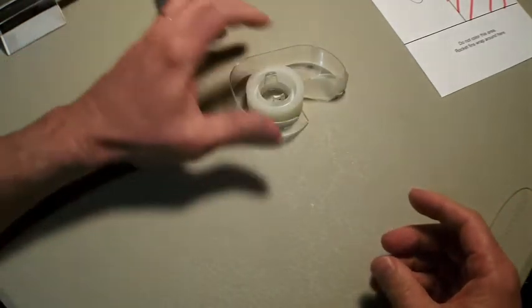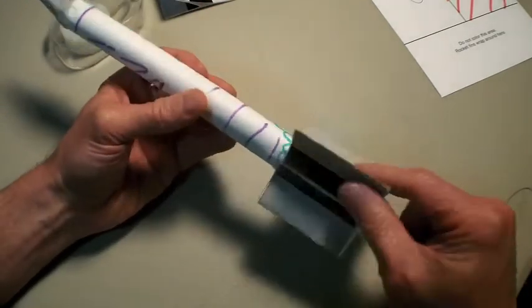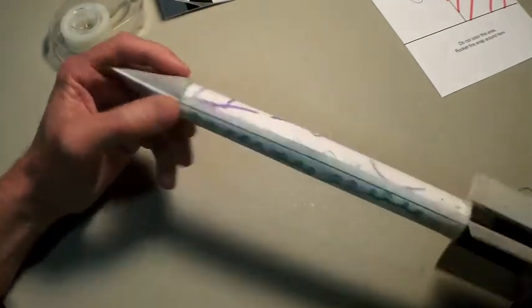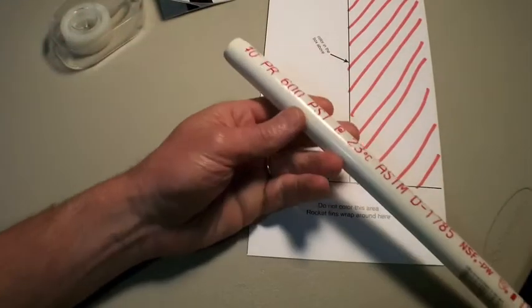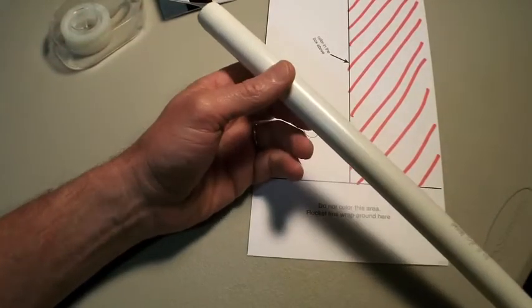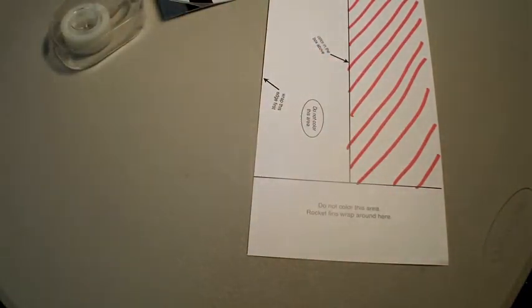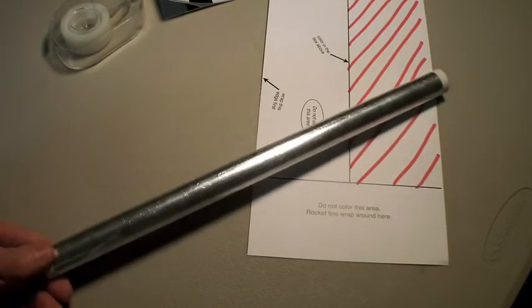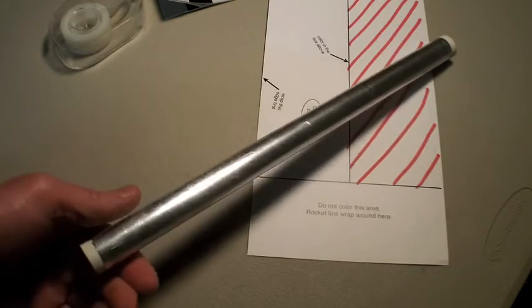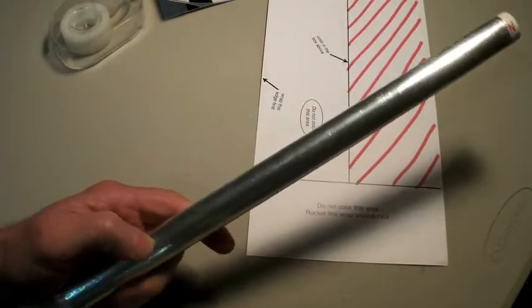I'm going to set the tail fins aside. This is a rocket my daughter made. Now the launcher uses a piece of PVC pipe — this is a half-inch PVC pipe — and I've made a lot of these rocket formers. They're a section of PVC pipe that I've put some tape on.